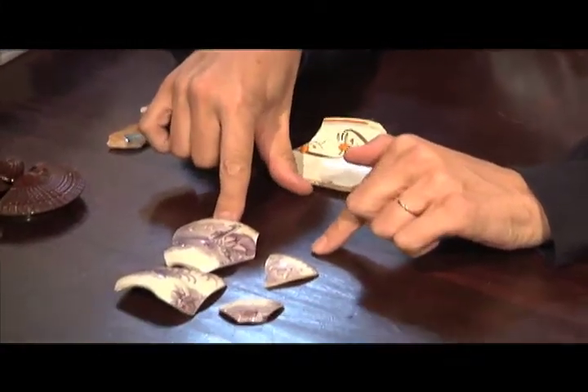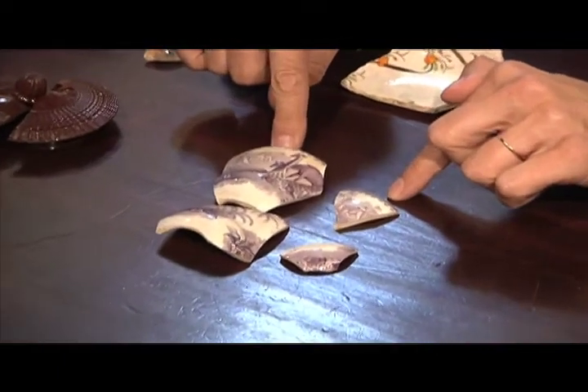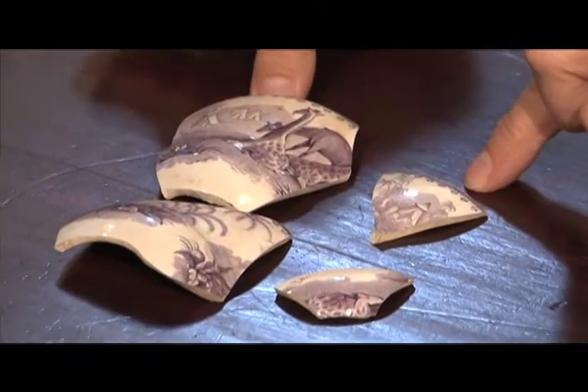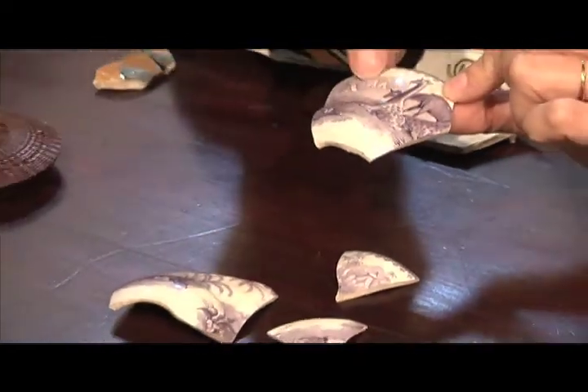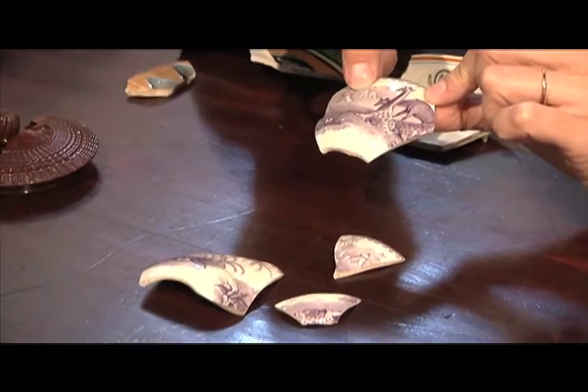The color on this particular one gives you a clue, because this was a very popular color between about 1840 and 1860. They didn't manufacture the purple dye until about 1840, so that's going to give you a date.